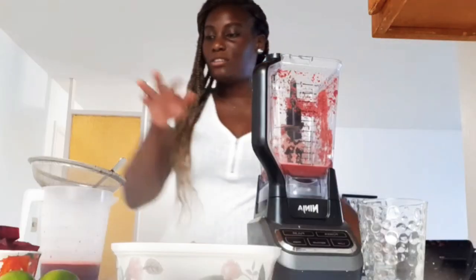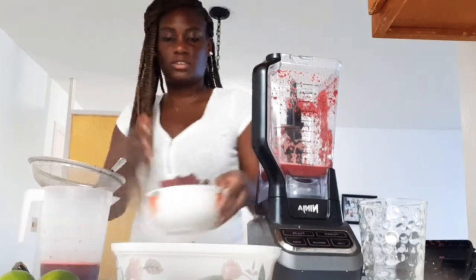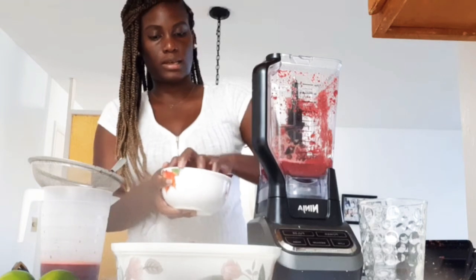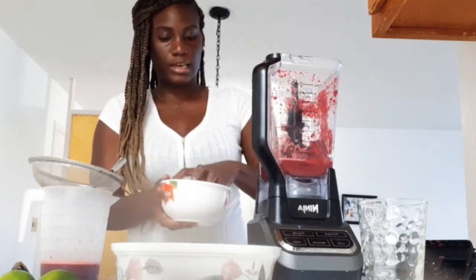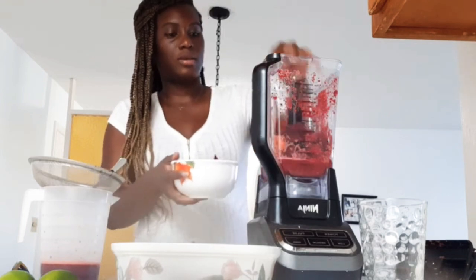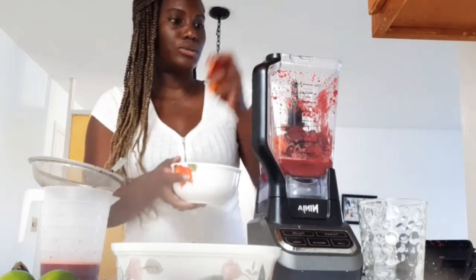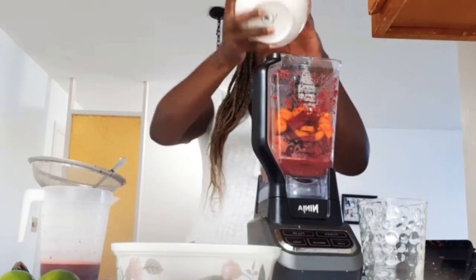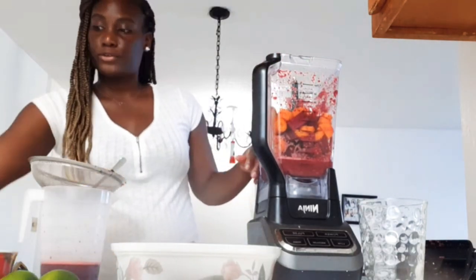Some people actually save the pulp — they add water to it, then strain it again to make sure they get all the juice out. But I don't want to do that; I'm just going to use whatever I get the first time.